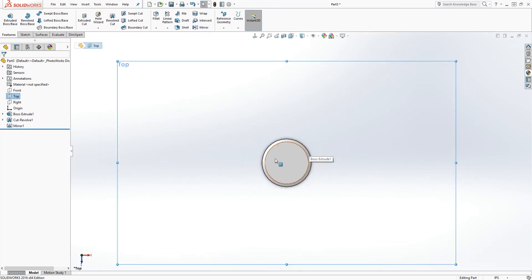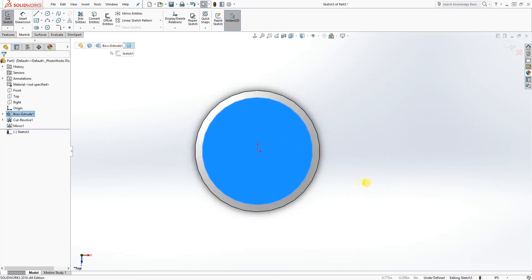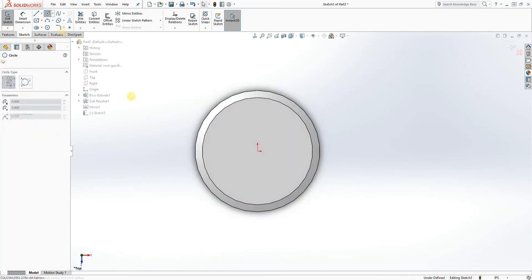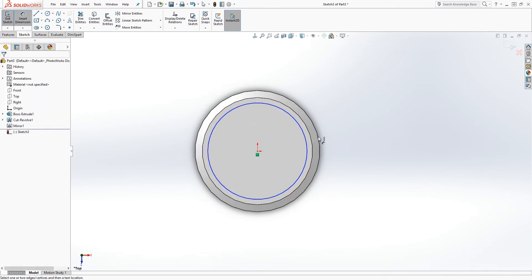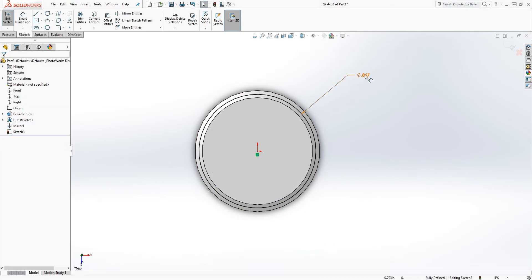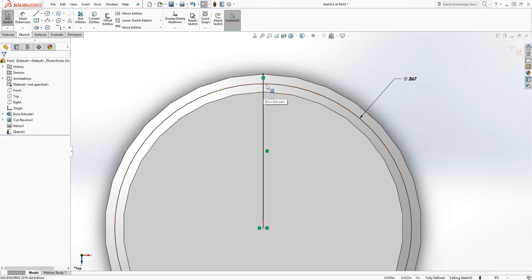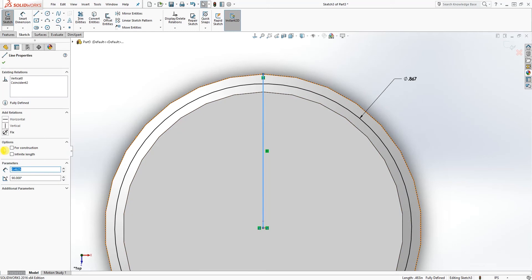Go normal to your top plane. You should have something like this. Select the top face and click Sketch to draw a sketch on the top face. Draw a circle and add the dimension — it's going to be 0.867. Now add a center line from the origin point going up, and make that line a construction line.